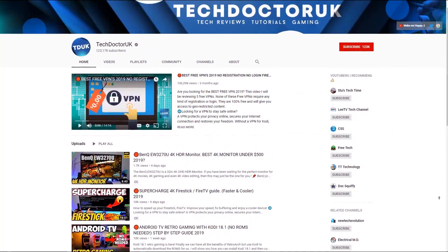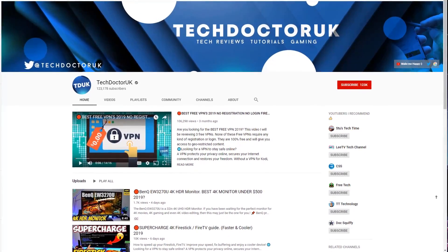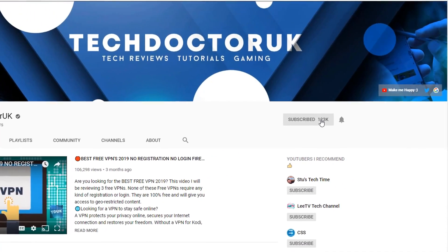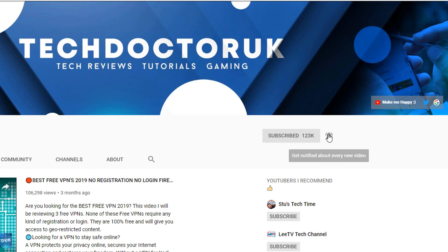If you're new to the channel and you want to stay up to date with the latest tech tutorials, the latest Fire Stick, Android and Android TV tips and tricks, then please do subscribe and hit the notification bell. It's a small click from you but it makes a big difference to me. Thank you.